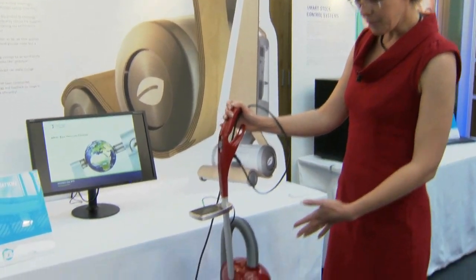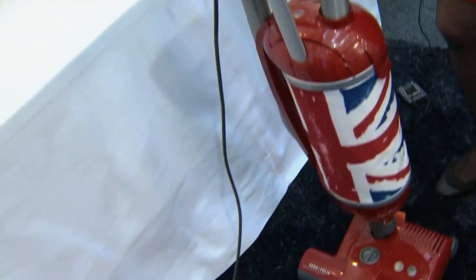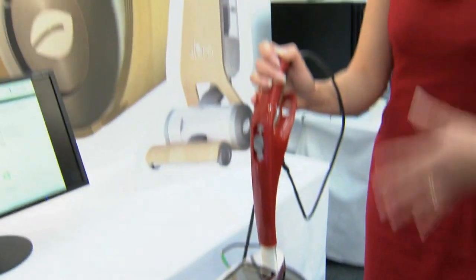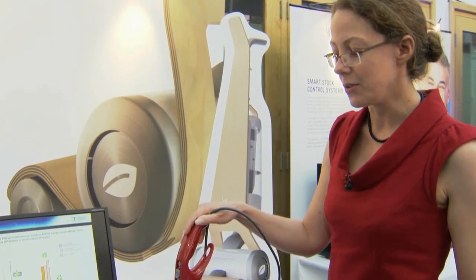We have a different power mode for when you're cleaning using the floor head and when you're cleaning using the hose. The vacuum cleaner intelligently and automatically recognises which cleaning mode the user is in.